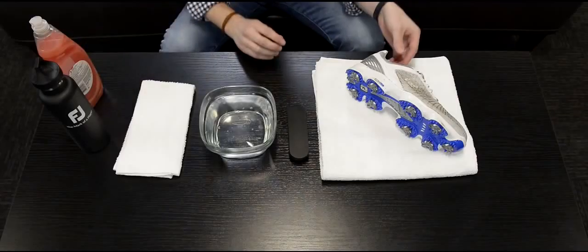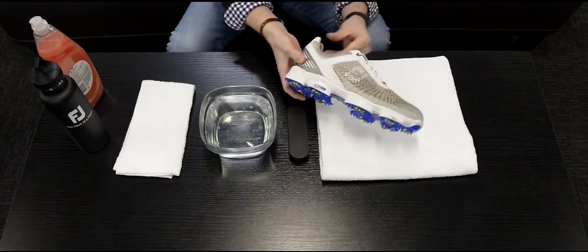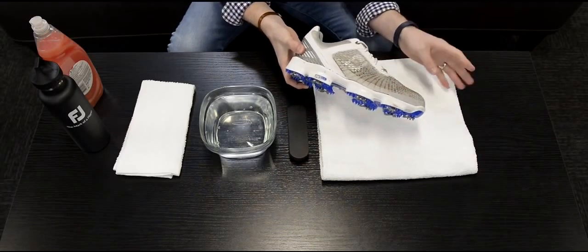First step: make sure your shoes are completely dry. A dry shoe ensures all dirt and debris can easily be brushed off and removed.